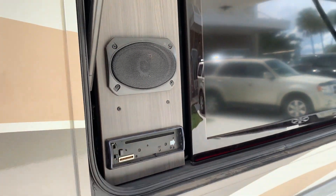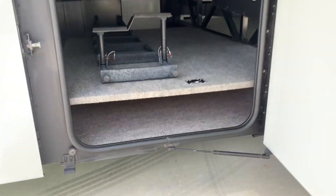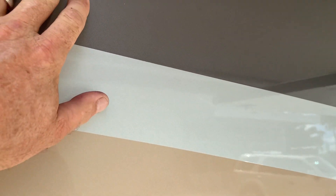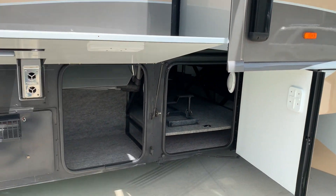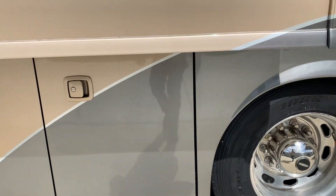Nice outdoor TV — the remote unit for that I believe is inside somewhere; we'll have to locate it. Just look at how big the storage is in here. Again, the paint and body work is excellent — no checking, no delamination, no clear coat issues. Really a clean coach, standing tall. There's your water heater and some more storage. Loaded with storage.